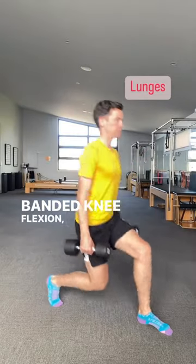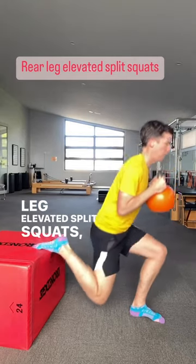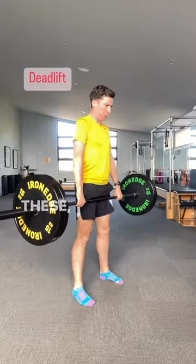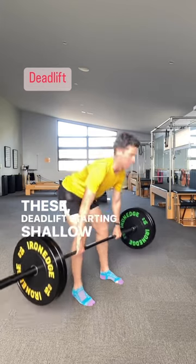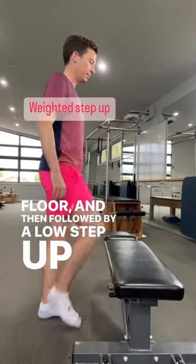Additional exercises include standing banded knee flexion, a lunge gradually increasing depth, rear leg elevated split squats again increasing depth with these, deadlift starting shallow working the way down to the floor, and then a low step up progressing height.